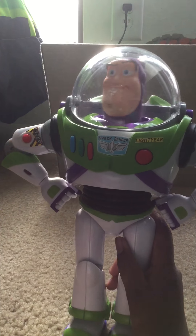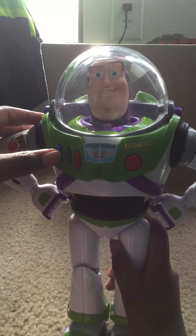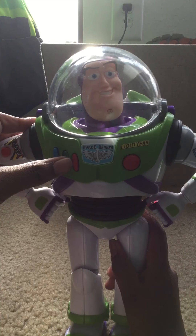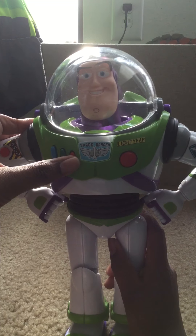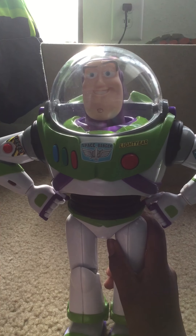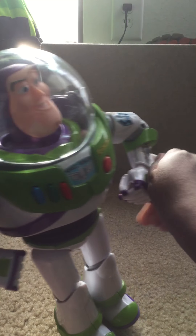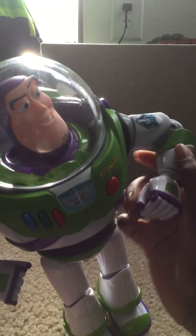I'll tell you that he's pretty heavy. It is really cool. He's got this light and these buttons. This is the space mode button. I am Buzz Lightyear — microphone button. Buzz Lightyear signing off. And this button: I am Buzz Lightyear.